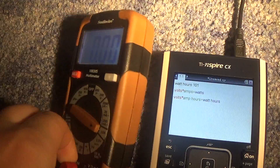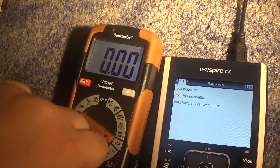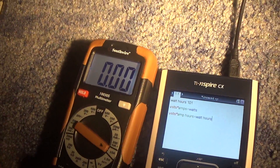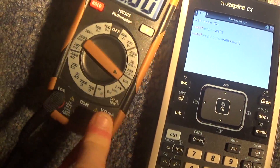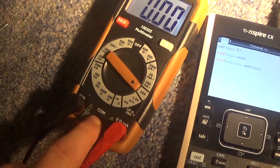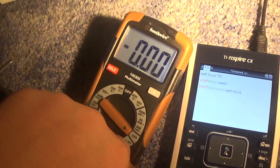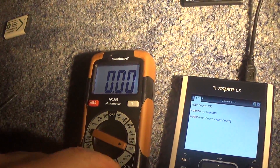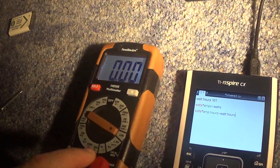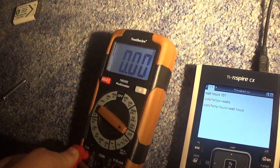For multimeters, in order to measure current, you always have to put it in the current slot — not volts. I had those mixed up. But you always put this in the amps slot, not volts.